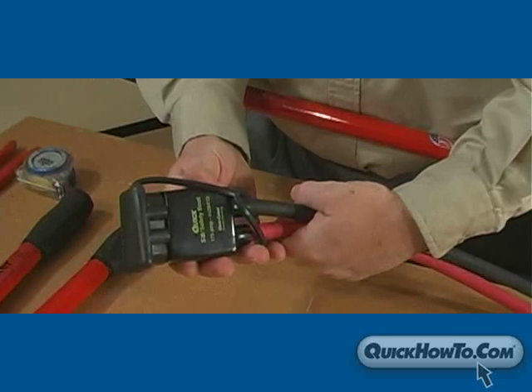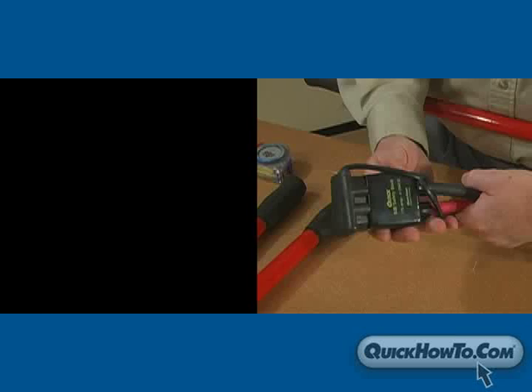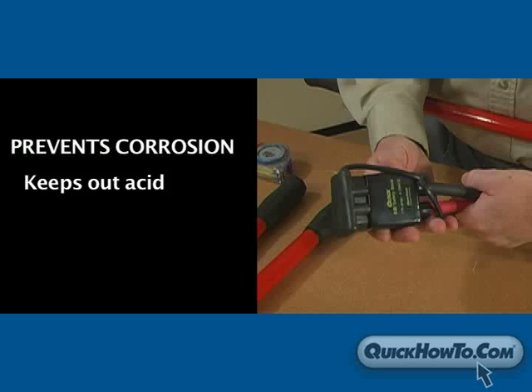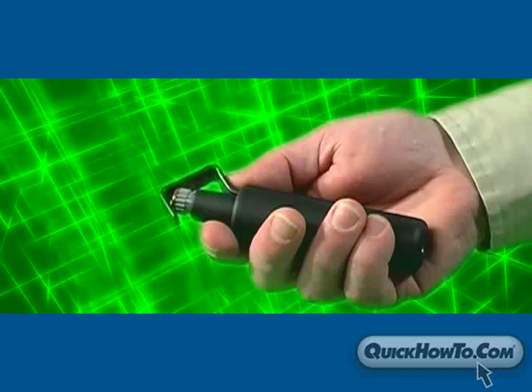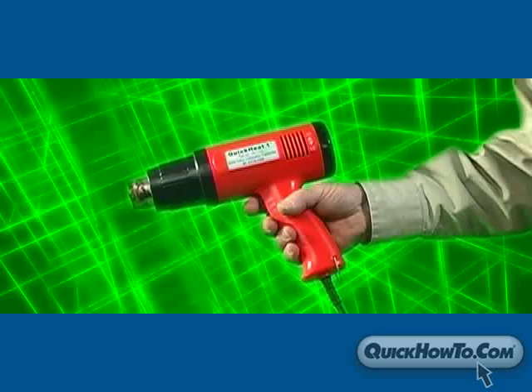Using an SB safety boot and protective cap prevents corrosion and keeps out acid, salt, dirt, and water. For this process you will need the following tools: a heavy duty cutter, a small cable cutter, a cable stripper, a crimp tool, and a heat gun.